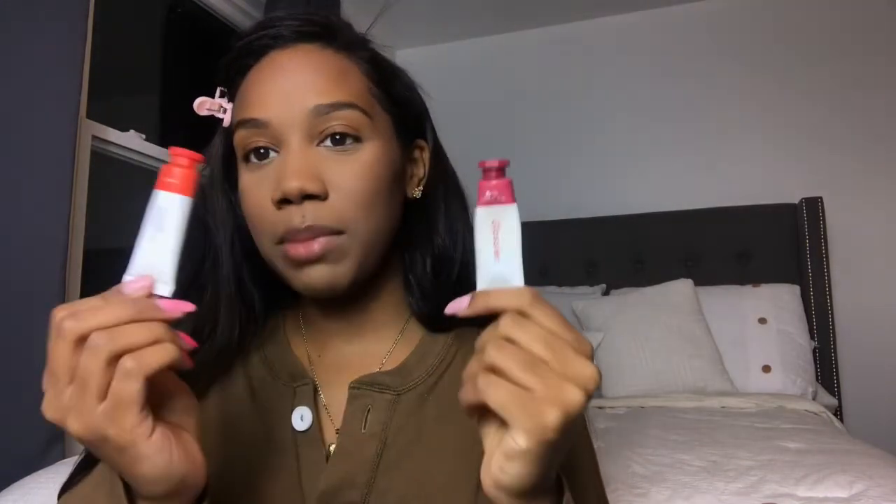Glossier Cloud Paint is what I'm going to use for blush. I love this — I got it in the summertime and I'm obsessed. I have it in Dawn as well, but Storm is like my favorite color. Dawn is more for summer and I used it a bit then, but now that it's winter I'm onto Storm.